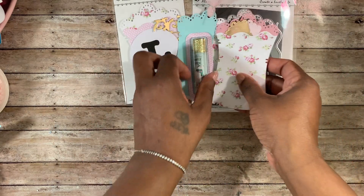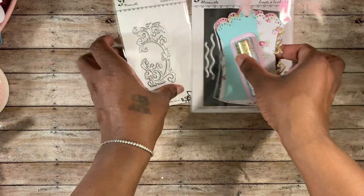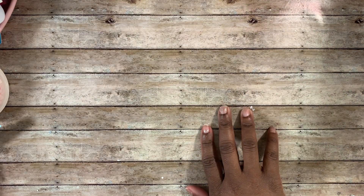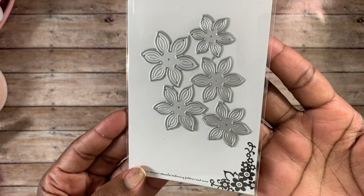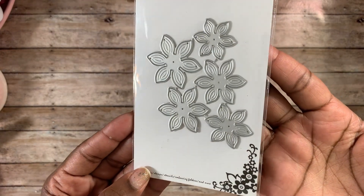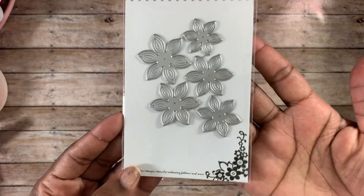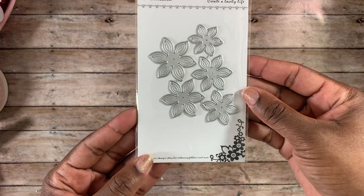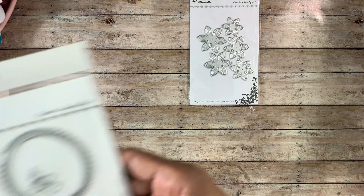Thank you so much Nicole for creating that die set — it's so pretty and I love it. And thank you Alina for sending that to me. The next die I'll share is this flower die right here. If you look closely, this one can be embossed and it has little petal vines in it — very pretty. It's five different dies and you can keep them all together and run them through your die cutting machine to cut all five at the same time.